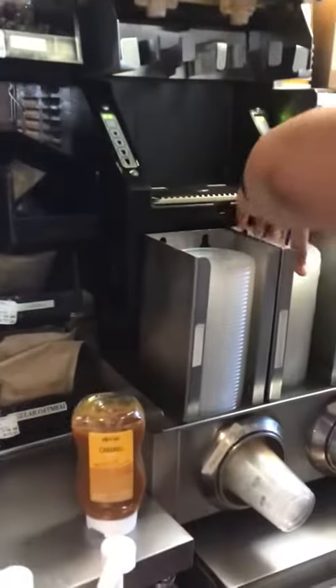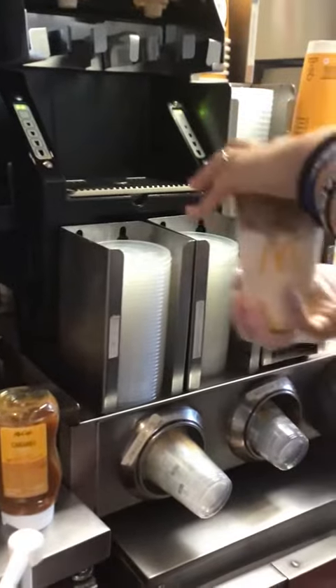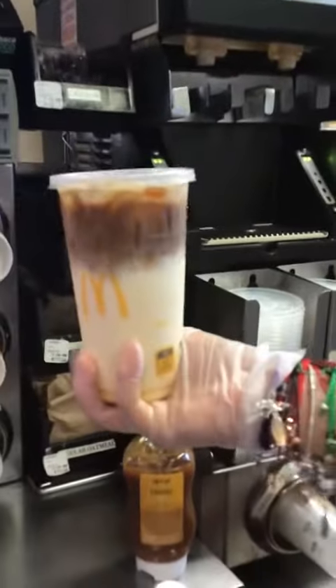We're going to put a lid on it. And that's our caramel macchiato. We got it.